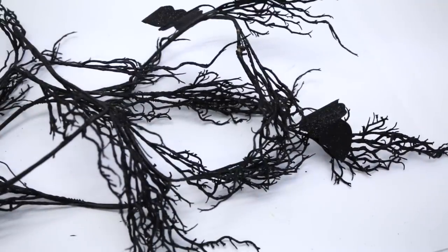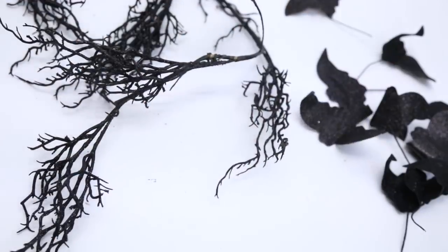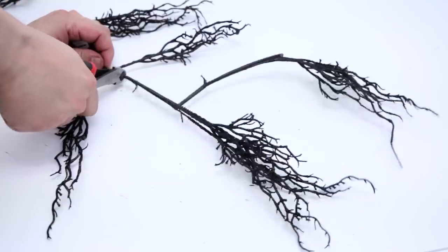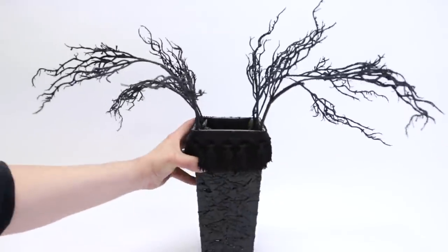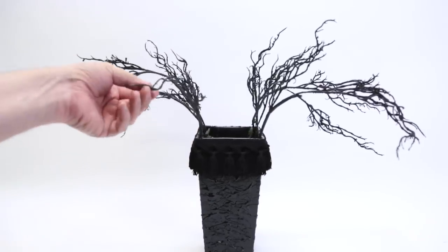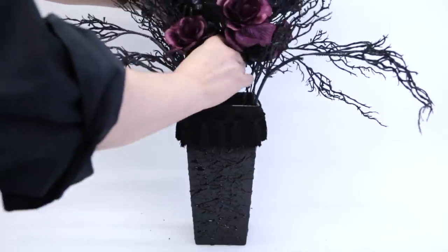Remember that bat garland I got at Joann's? Well, as threatened, I cut off all of the bats, cut the garland into smaller pieces, and glued them into the corners of the vase. And now it looks like a sculpture by Lydia Dietz's wacky stepmother Delia.